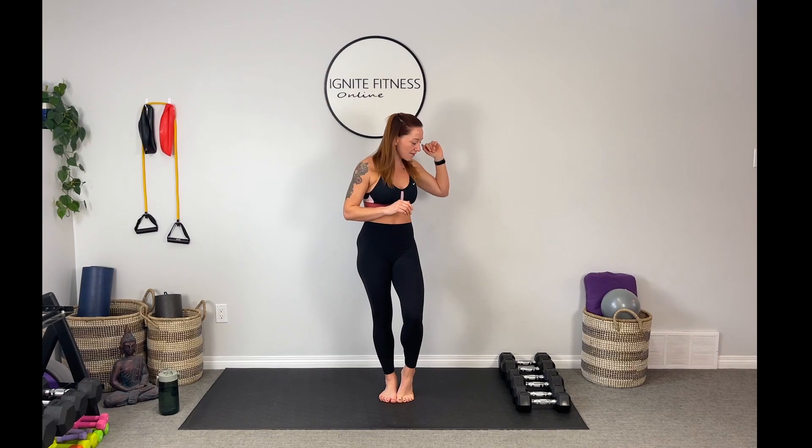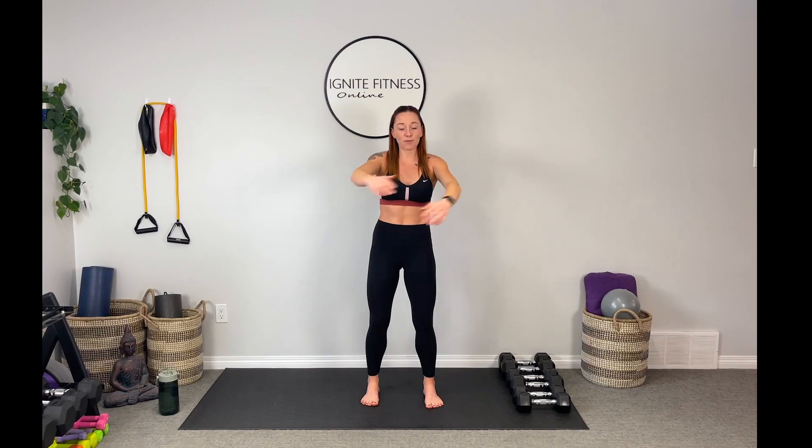What you need for today is a challenging set of dumbbells. Whatever you have in your arsenal — today I have a set of 10s, a set of 15s, and a set of 20s. Grab whatever you have at home and feel comfortable using. Make sure you have your water on hand. We're going to do rep work today: three sets, 10 reps in each set.